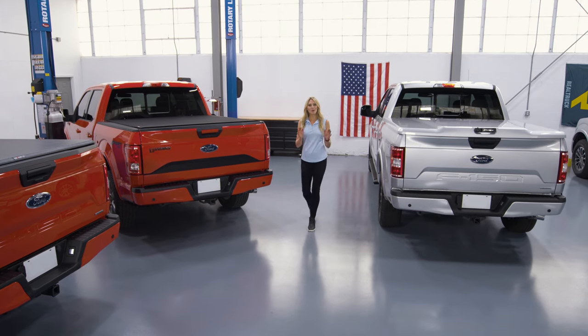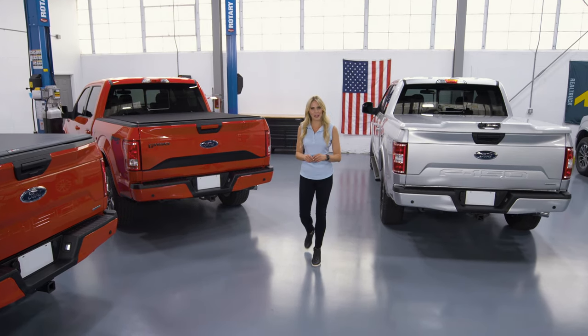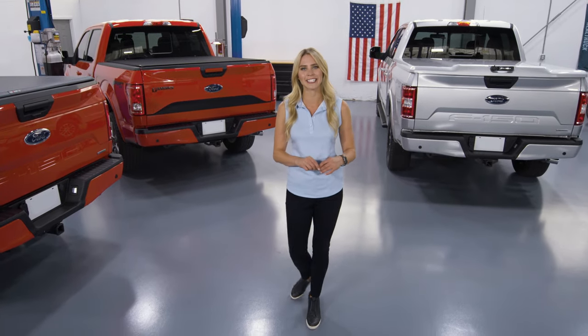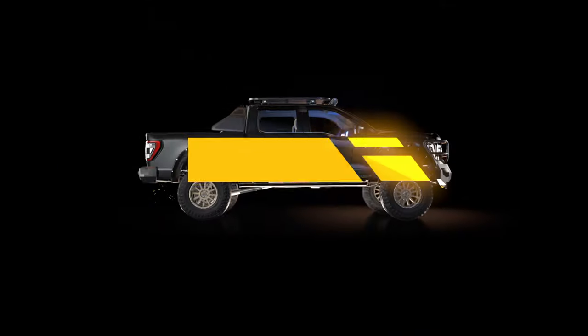There you have it — nine of the most popular truck bed covers on the market. There are of course more, but this at least provides you the basics to go shop for your covered needs. I'm Katie Osborne. Thanks for watching.